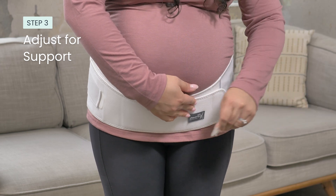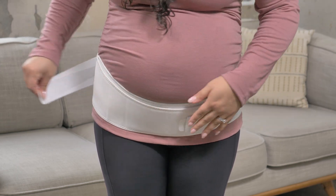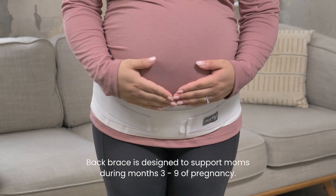Next, adjust the level of support and compression using the side tension straps. You can wear the brace underneath your clothes or comfortably over your clothes, depending on your preference.